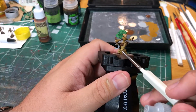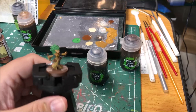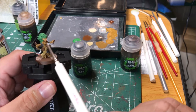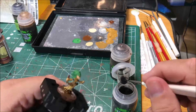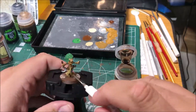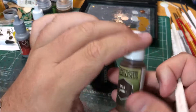Next I'm going to paint the blade of her weapon with silver. I'm going to wash the blade of her weapon with Nuln Oil, and then her boots and wrists — there's a little leather on her wrists and her shirt — I'm going to wash with Agrax Earthshade. She's got some twigs weaved through her hair and I'm going to paint those with dirt spatter.